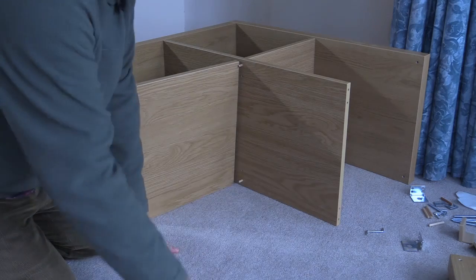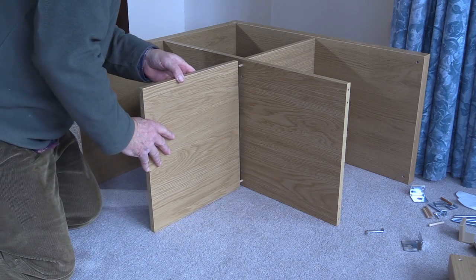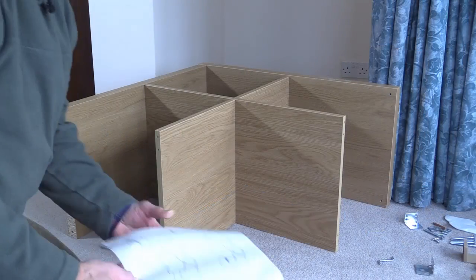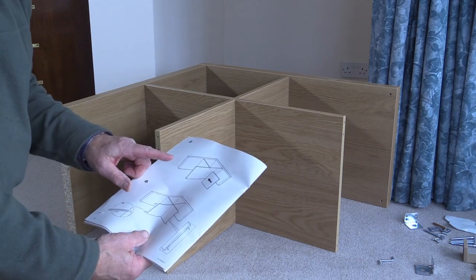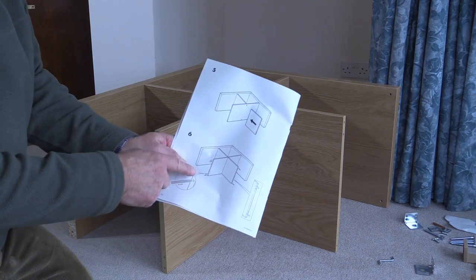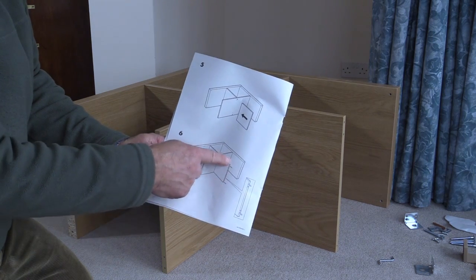Now we're on step five, and we have to take one of these intermediate pieces and locate that on those two dowels. And that's done very simply. Now simple as this particular piece of furniture is, you do need to pay attention to the diagram.